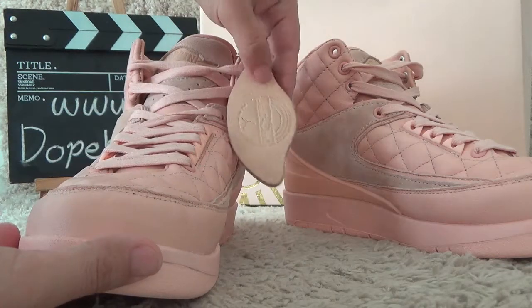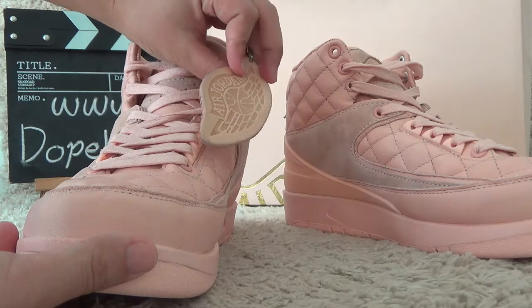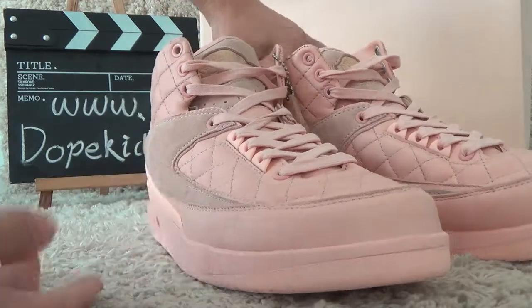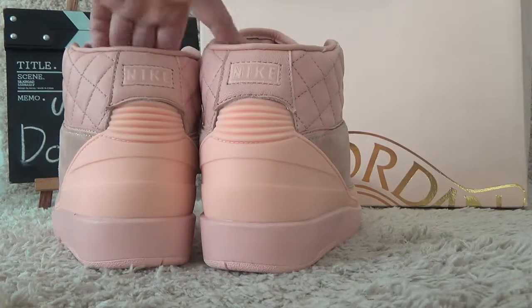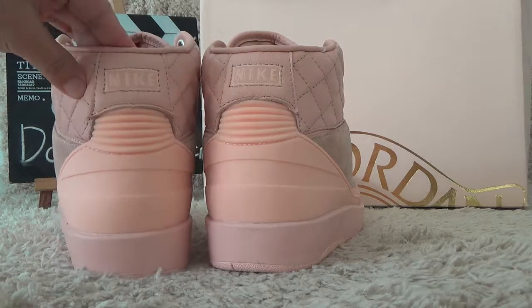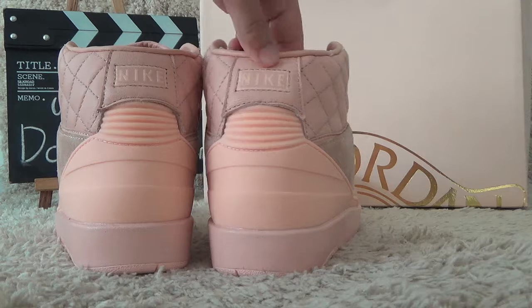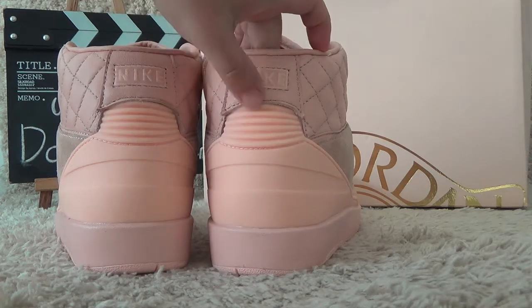Here is the hand tag of the Justin and Air Jordan. Let me check the back side. Here on the back side, we also can find the brand in the special designs.